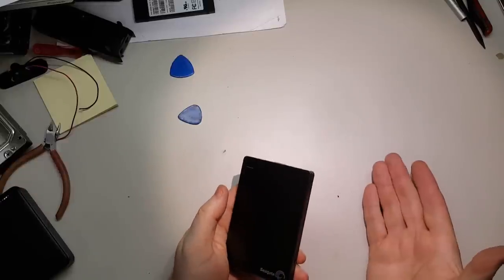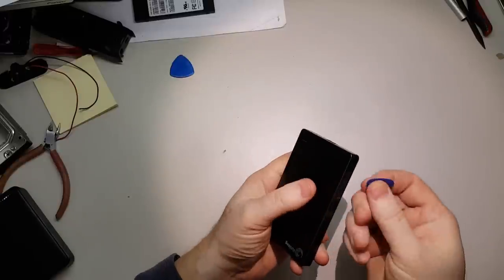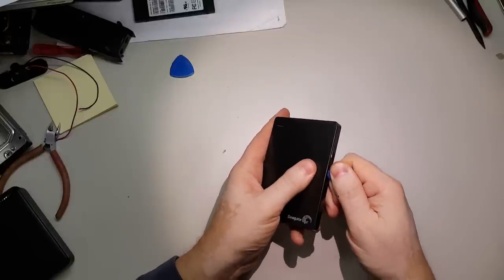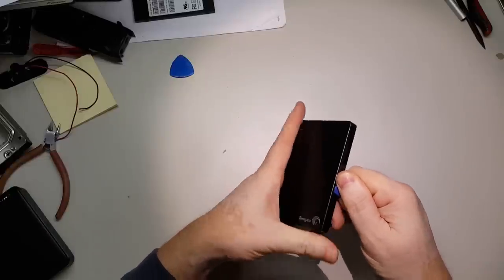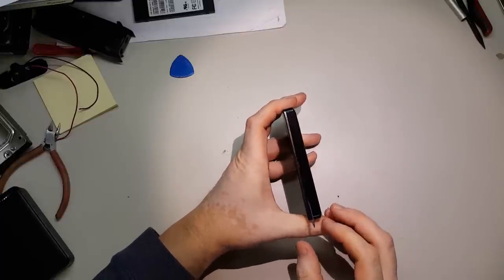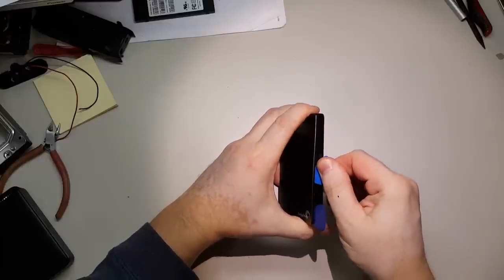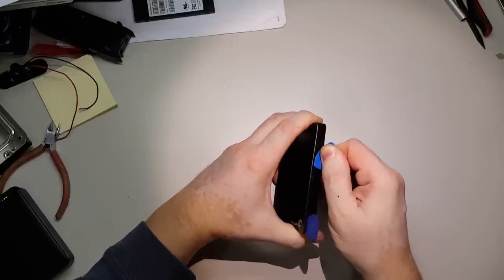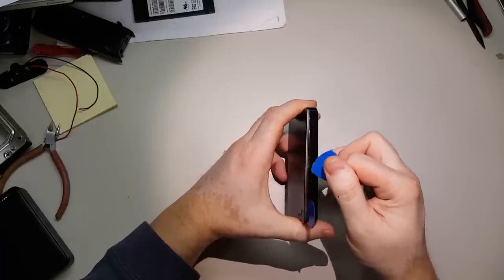To fix a problem like this it's a fairly simple fix. We're going to need a guitar pick. Inside of the Seagate is a regular hard drive. Just insert the guitar pick into the side like that, cracks it open. You can use another one. Now there are two types of locks on here — there is a physical lock that latches into some metal latches into the plastic.